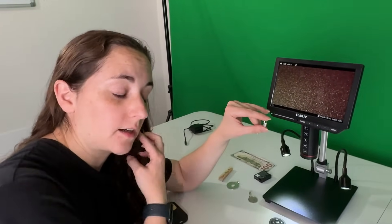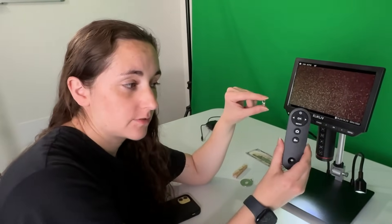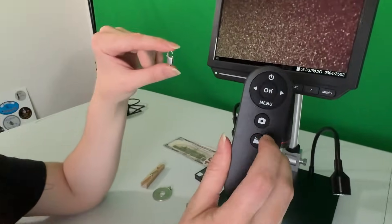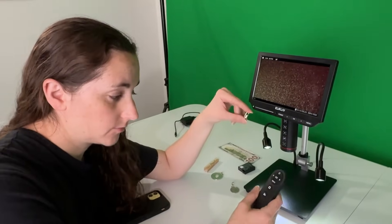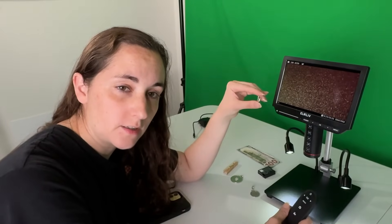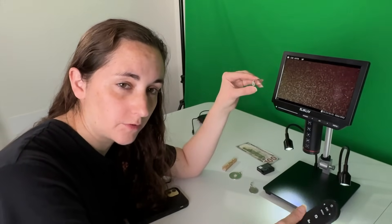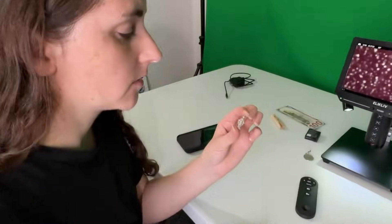With the microscope you can take pictures and video of the items you're looking at, then take the micro SD card out, put it in your computer if you have a reader, and download them. Nice.